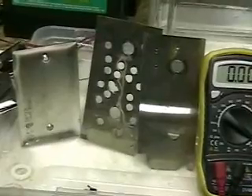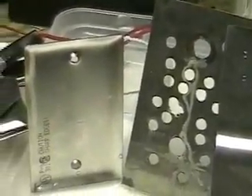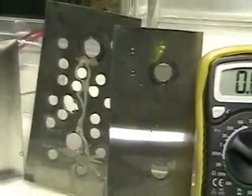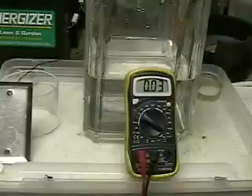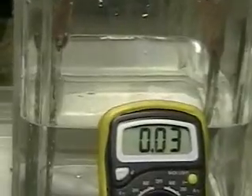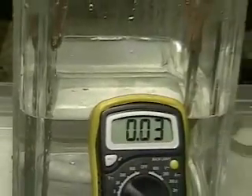If thickness does matter, that digital meter should show it. It's looking more like the original idea was correct. The only thing we have to deal with here is the amount of space between the plates, which will give us more or less hydrogen depending on how far away they are from each other. What you're looking at there are the two thin plates and we're getting the same reading — 0.03 amps — which has shown us that the thickness does not matter.